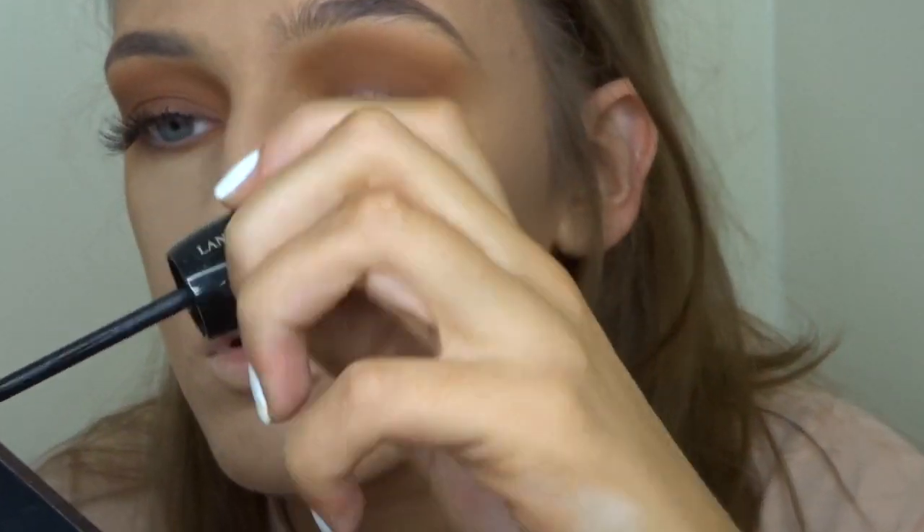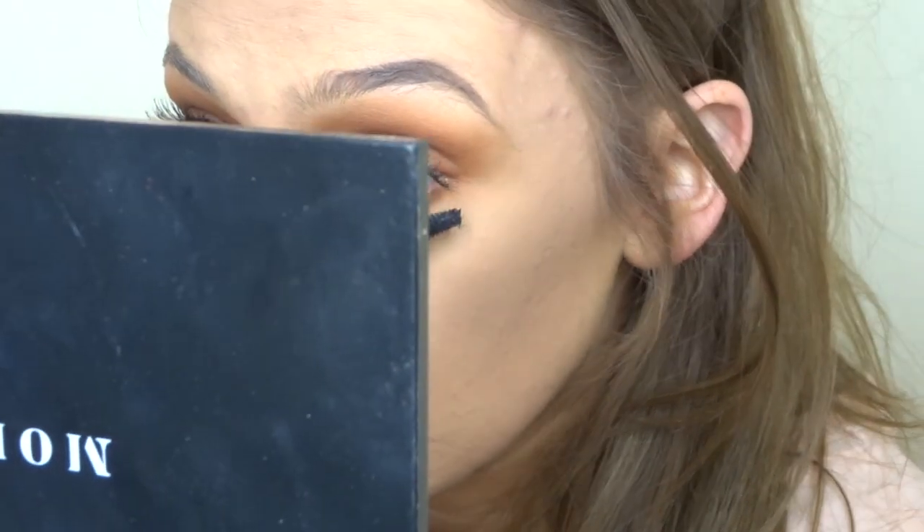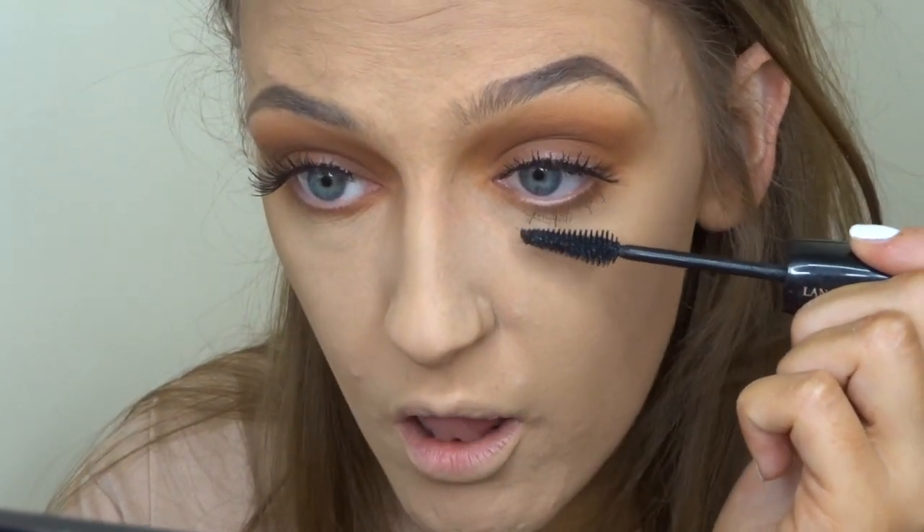I'm just taking the same mascara I used earlier and putting it over the false lashes I just applied, to blend them into my real lashes, and I'm also putting it on my lower lashes.